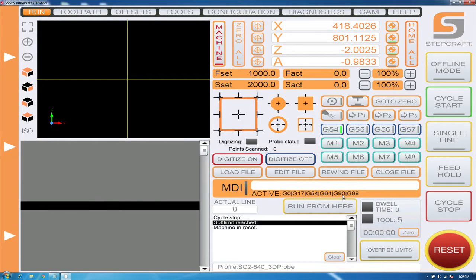Tools one through five have been successfully picked up by the automatic tool changer. If you're using an additional tool rack, you'll repeat the process for tools six through ten. That concludes our setup of the automatic tool changer.